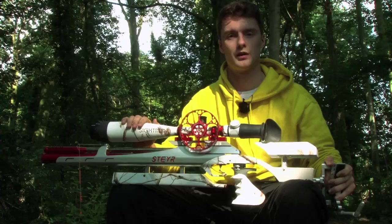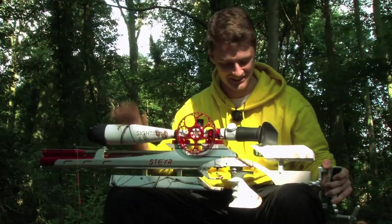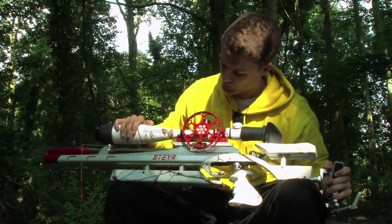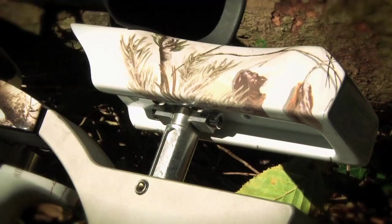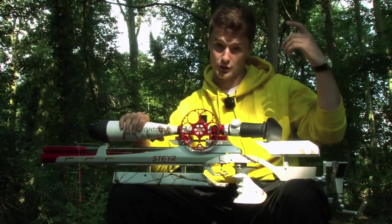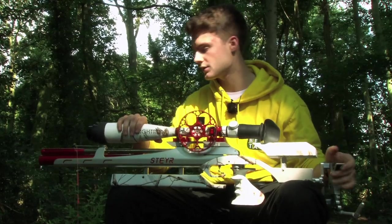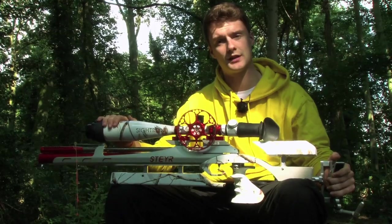I've also got a Steyr Barley Twist barrel from one of my older guns — it's a little bit better in that you don't have to clean it as much, which for me is great because I'm not the type of guy who loves cleaning things. We've got the woodwork, all from Cobra Custom Stocks — the pistol grip, the cheek piece, and the fore-end. The fore-end's been made a bit longer, so for uphill and downhill shots you get a bit better traction on the gun. The gun itself is the new FT-LG100 by Steyr.